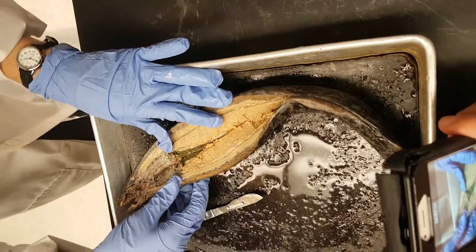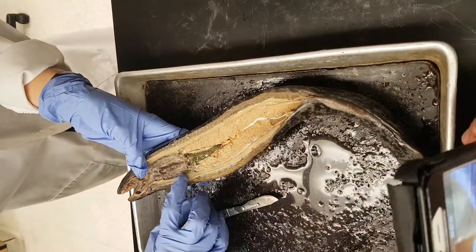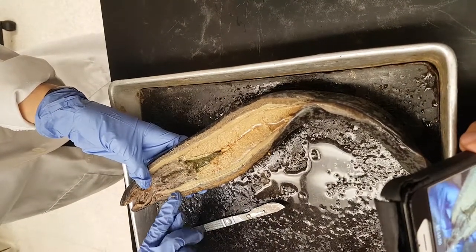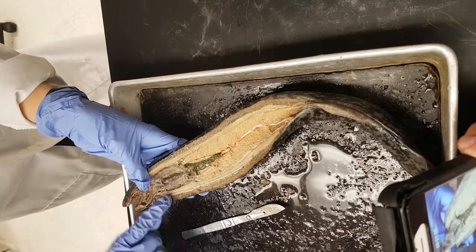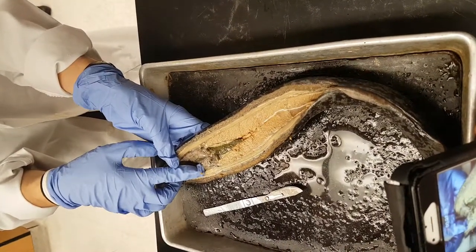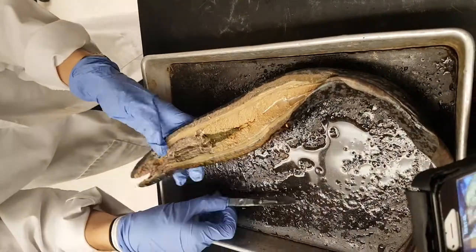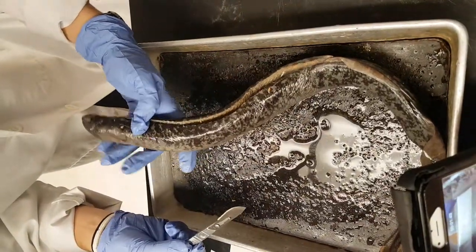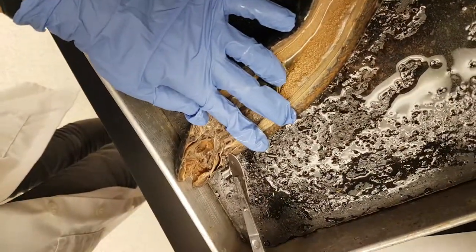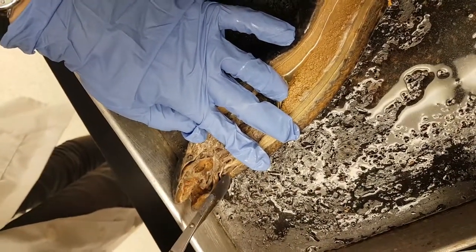Your notochord is going to be this line here. It is ventral to your dorsal nerve cord, which is this part here. You can tell the difference by the color, though don't use that as a distinction. This is your notochord, the lighter part, and then your dorsal nerve cord is right above it. The brain is going to be this part right here. Here is your eye, and here is your brain. You can see it's kind of cut in half, so you have eye and then brain.